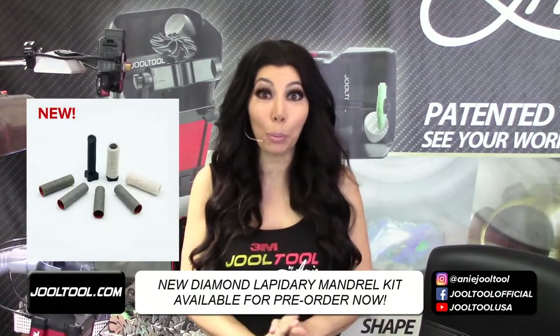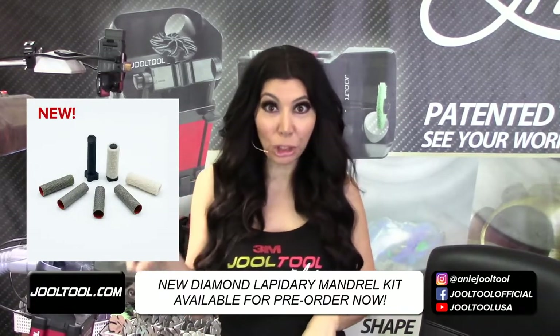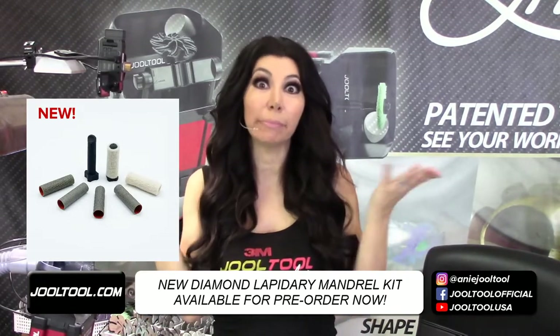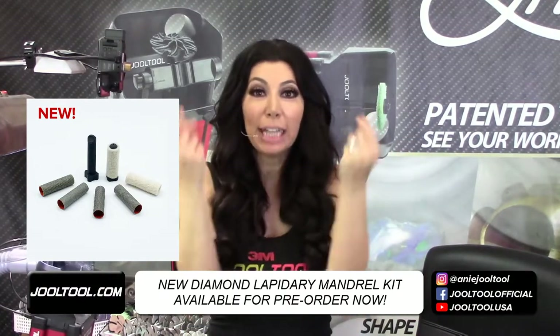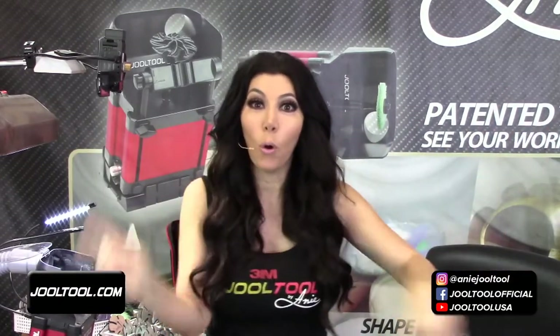We're going to do a cool project on an amethyst today. This is the picture up on the screen - it comes with compound too. Come take a look at the kit live, in person, touch and feel before I actually use it.